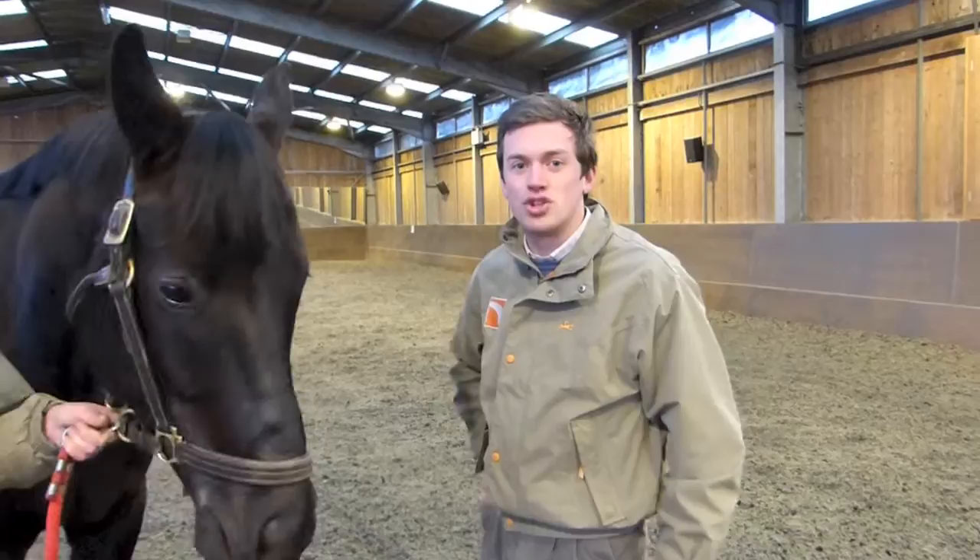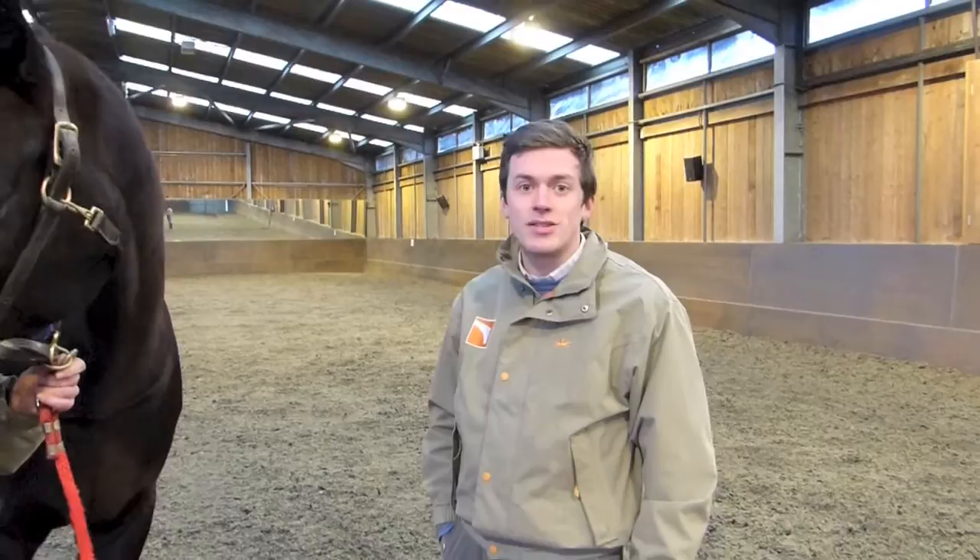Hi, I'm Sam O'Brien. I'm a shielded rider down in West Sussex, dealing and training horses. We'll talk a little bit now about what we're looking for when we're buying our horses to import over to the UK.